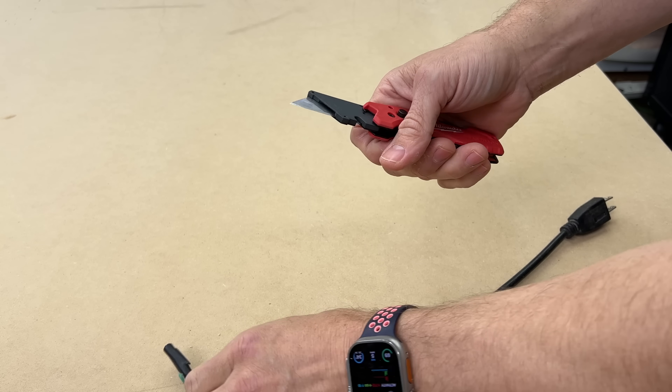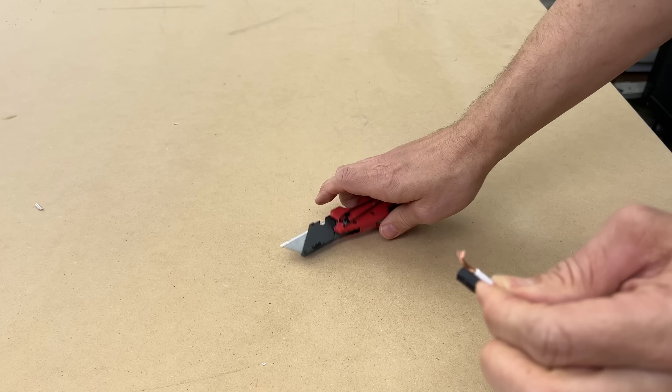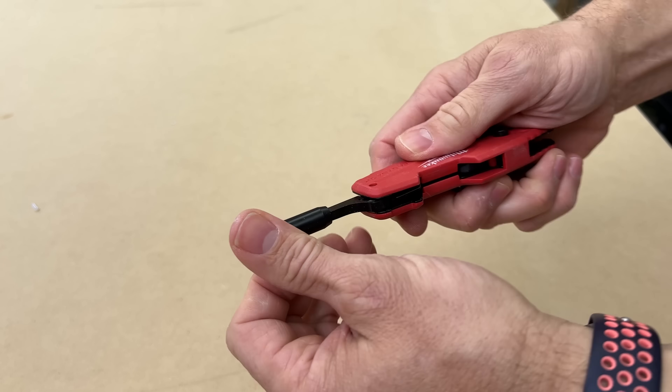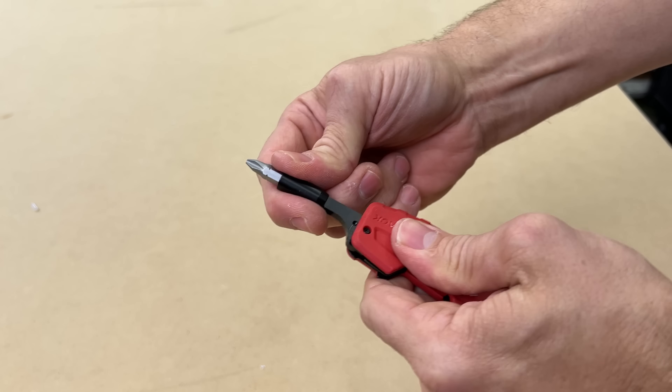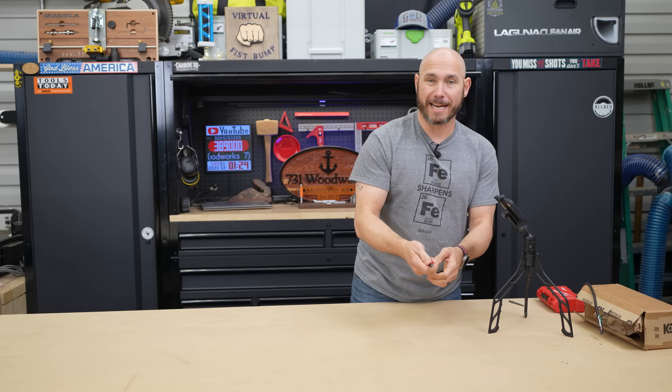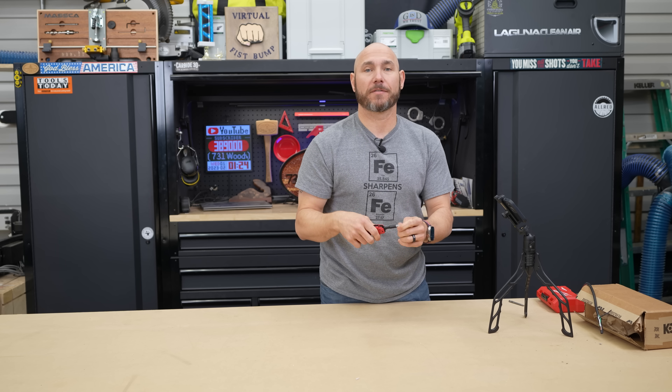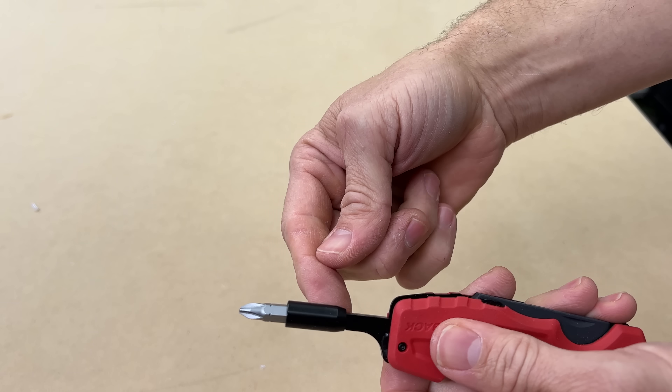Right on the blade it also has a built-in wire stripper so you can easily strip wires if you need to. On the other end you have a screwdriver that folds out and locks in place, so it's not going to collapse on your hand like a lot of multi-tools will do — snapping closed every time you're trying to drive a screw. This won't do that.